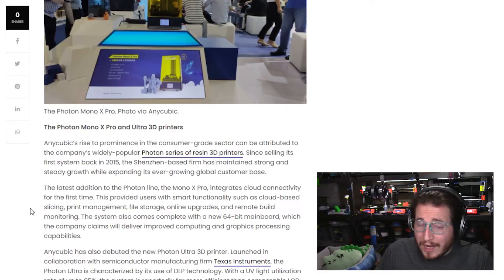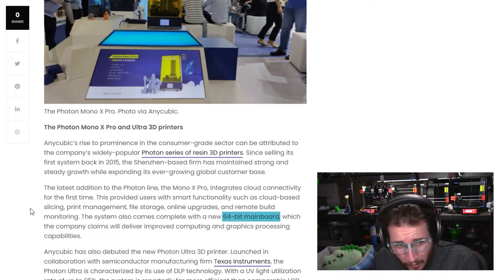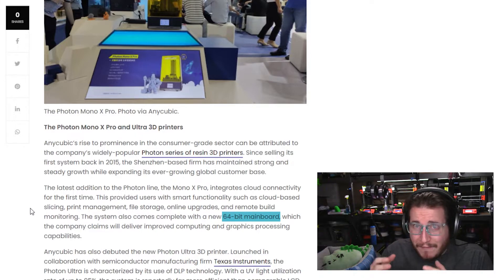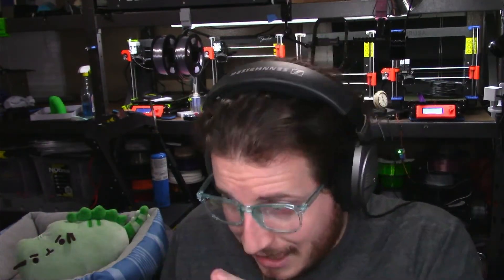They are going a little crazy by adding a 64-bit mainboard, and they're actually one of the first machines to have cloud connectivity functionality. From a business owner standpoint, I don't like cloud because clouds are inherently insecure. I like the machines as long as I can use them outside of the cloud.